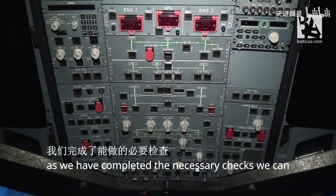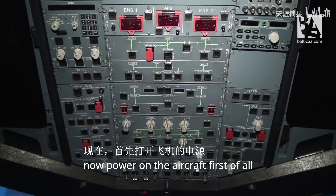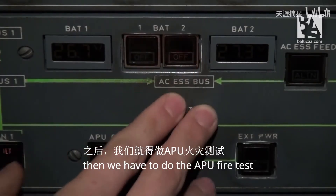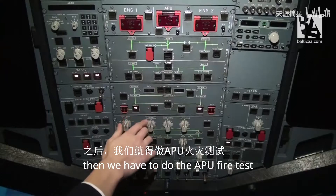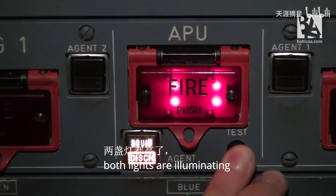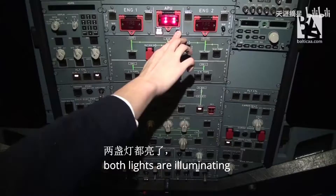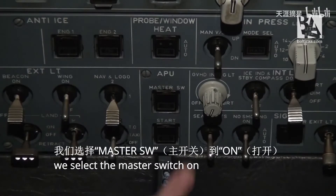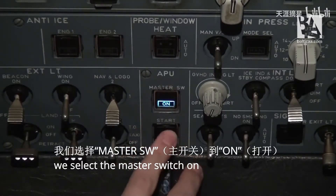As we have completed the necessary checks, we can now power on the aircraft. First of all, we select both batteries on. Then we have to do the APU fire test. Both lights are illuminating, the test is performing quite well, and we can start the APU itself. We select the master switch on and then start.